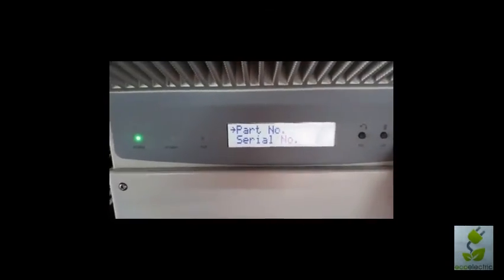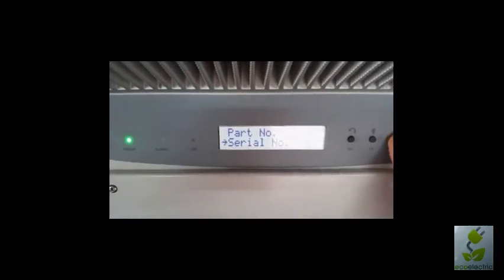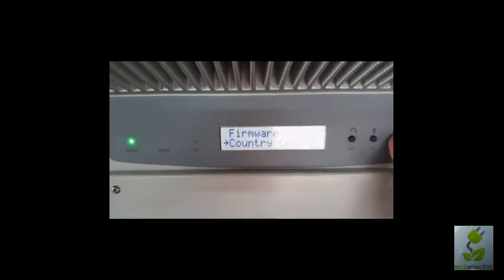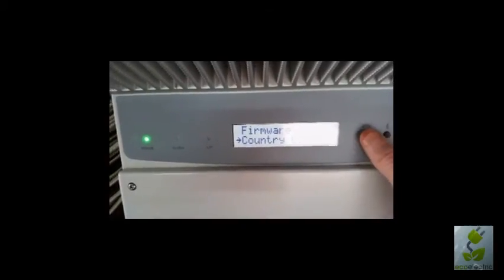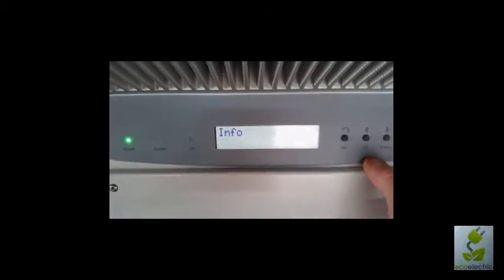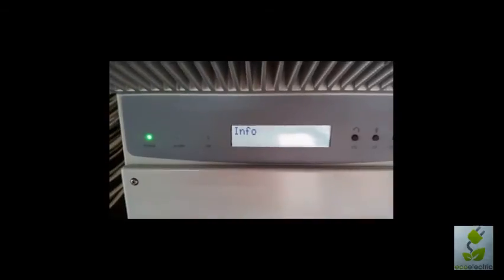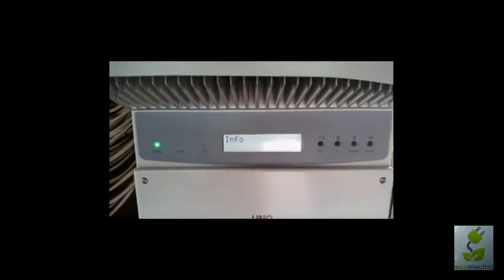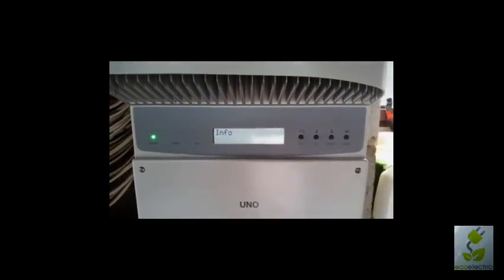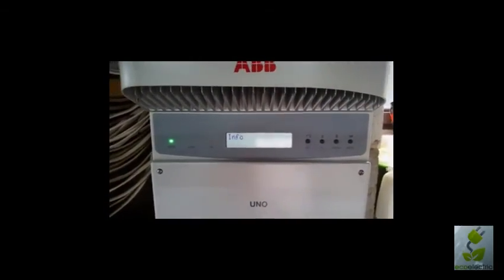If we go into the info menu, we can find part number, serial number, firmware, country code. These are mostly things for if you ever had to get service directly from ABB. But for all our customers, you just call us directly and we handle the whole process with ABB on your behalf.